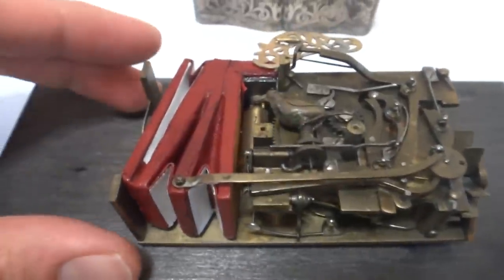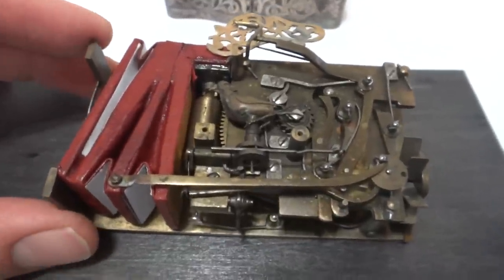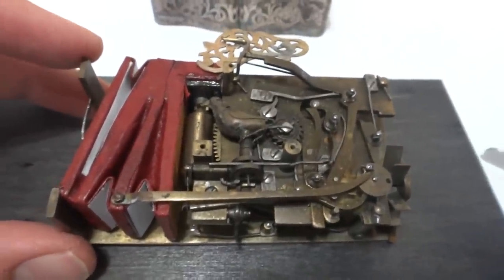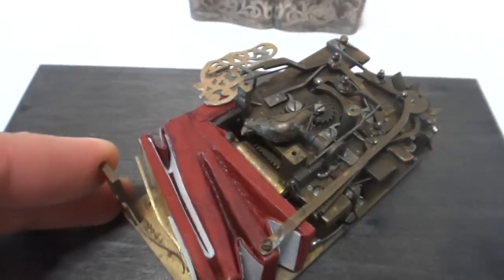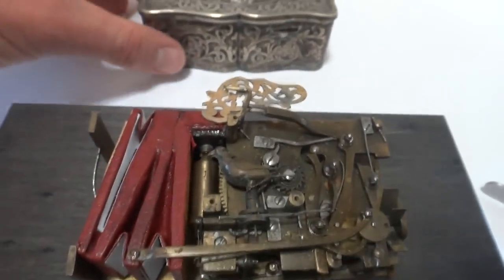I'm making this video for Stuart and Yvonne in Australia. This is the mechanism for the antique Carl Griesbaum Singing Bird Box that Stuart purchased from me, sight unseen. I appreciate the trust.